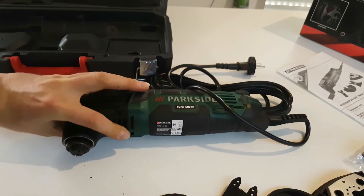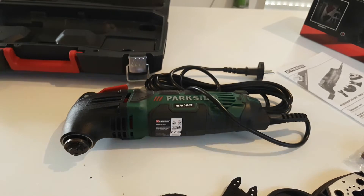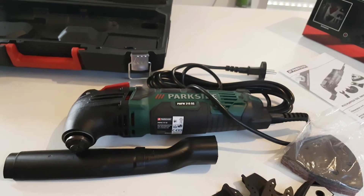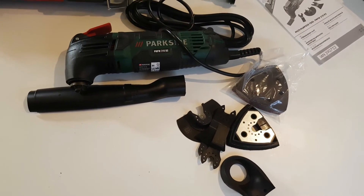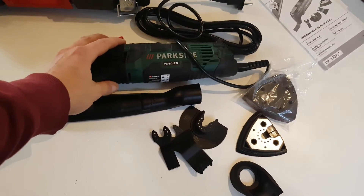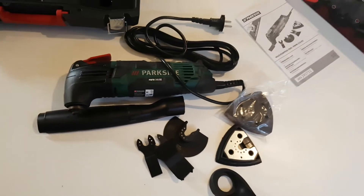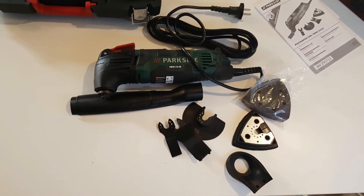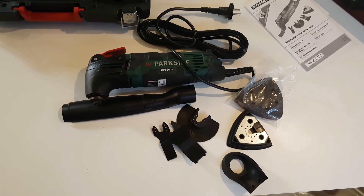Okay guys, that was all — that was the unboxing for this lovely Parkside multi-purpose tool and its accessories. Please subscribe to my YouTube channel and hit the notification bell to get more videos for tools and more from my life. Thank you very much, have a nice day!